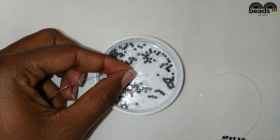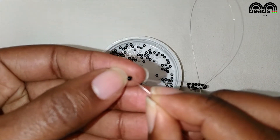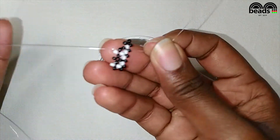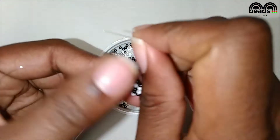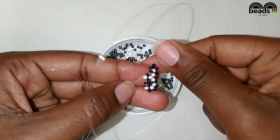On your left pick one white and one black bead. Pass the other fishing line through the last black bead that you entered and pull it down. Pass the fishing line on your right through the next black bead.